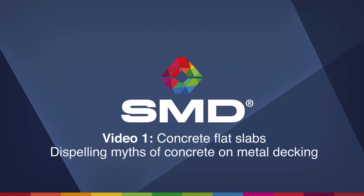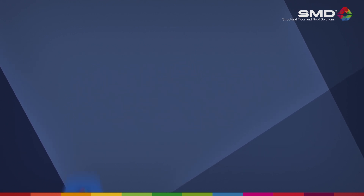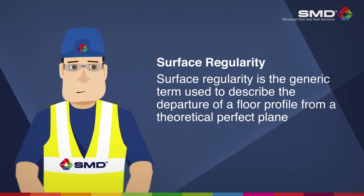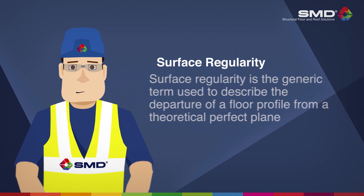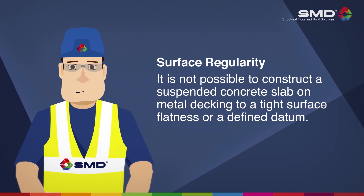This video will show how to correctly undertake a straight edge survey, which is a measure of flatness on composite concrete slabs when using steel decking, also known as surface regularity. Surface regularity is a deviation in flatness under a straight edge. It is not possible to construct a suspended concrete slab on metal decking to a tight surface flatness or defined datum.